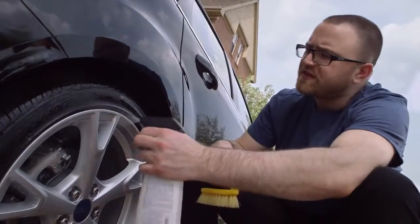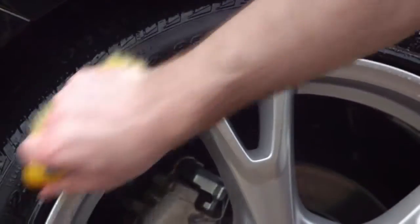When you move on to cleaning your wheels and tires, make sure to use a product that is water-based and non-corrosive.